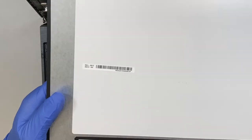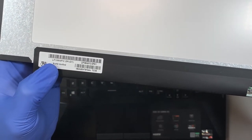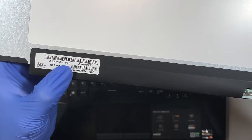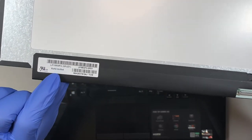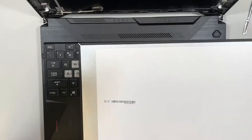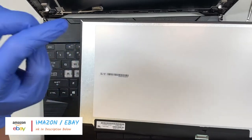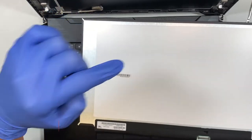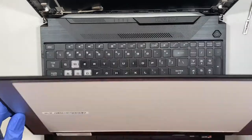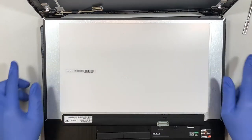Let me show you how to find the model number here. It says LP156WFC-SPD1, so go ahead and look up that model. Or you can check out the description below — I have it linked to either Amazon or eBay. Just click on the link and it will direct you to the right screen with the right tools for this replacement.